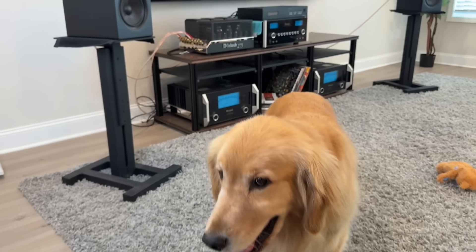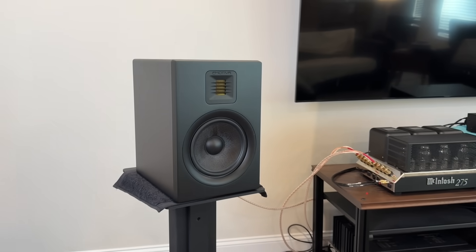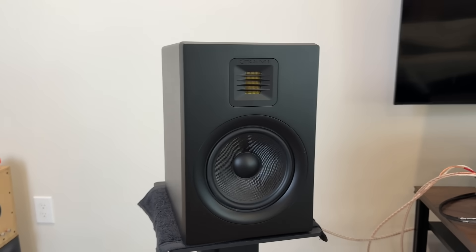Hey folks, today I'm going to talk about the Emotiva XB2. Emotiva has a series of pop-up events and they came to Huntsville, Alabama. So I went up there to talk to them, and about a couple days afterward, I had a pair of speakers sitting on my doorstep for me to review.